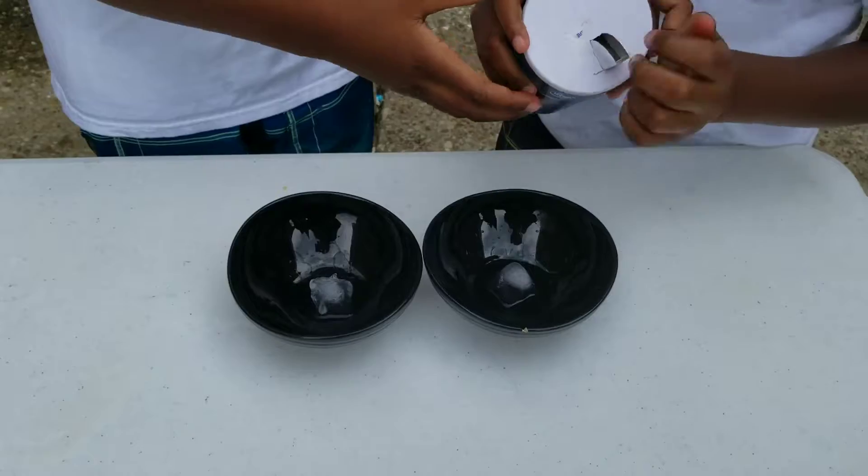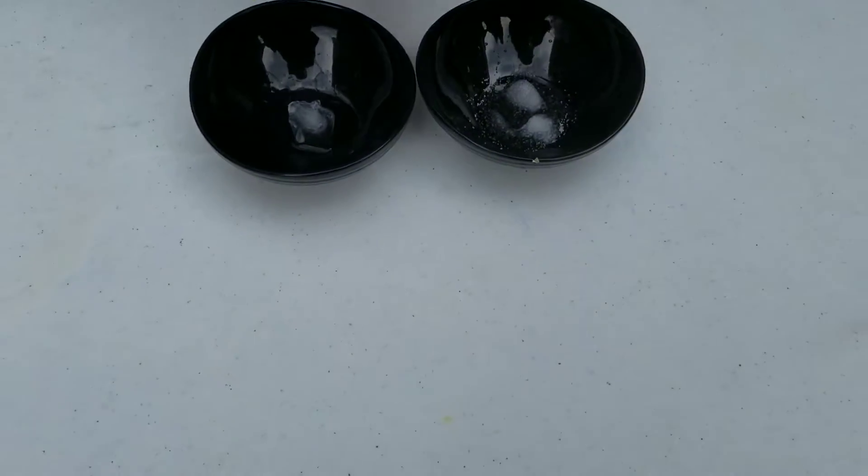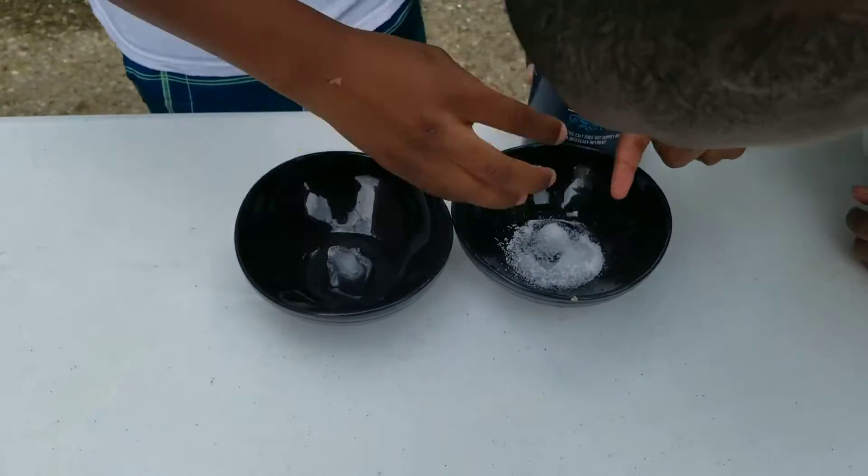Pouring it on in 3, 2, 1, go. There's a bunch of ice — a little bit. And then we will be seeing which one melts the fastest.